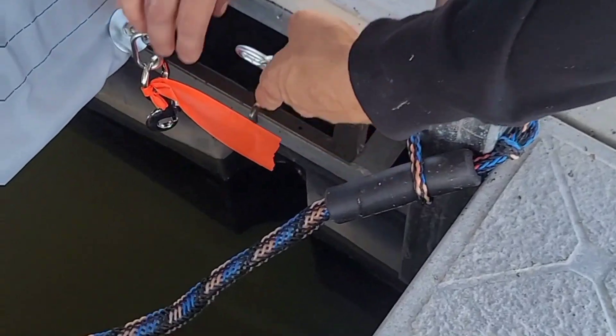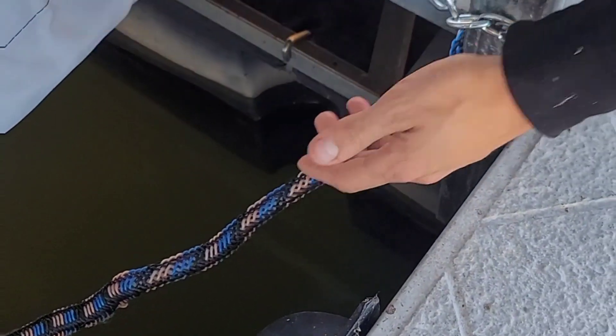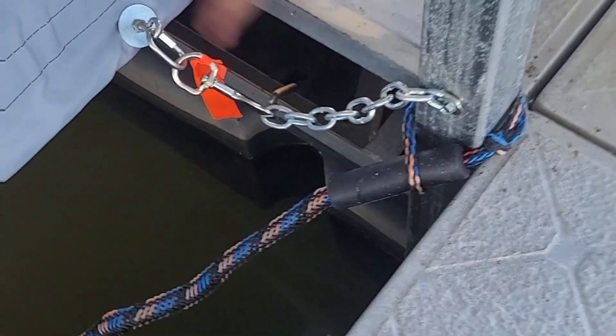Touchless bow cover operation. Here's how you hook up what we call the high wind tides or security chains. Hook them up right there. That just keeps the cover secured to the dock on the lower frame.